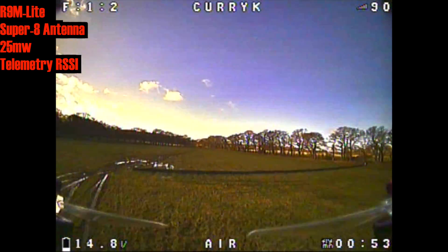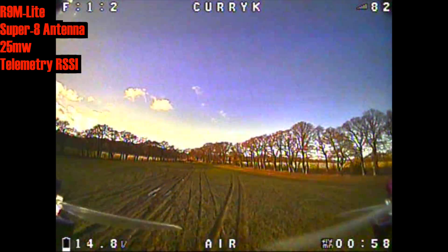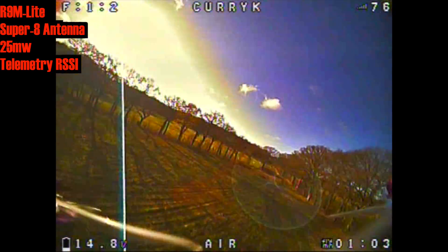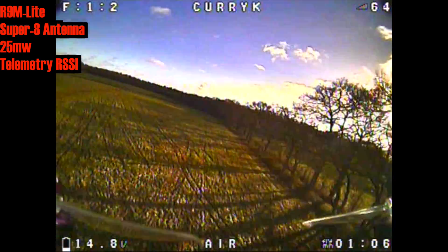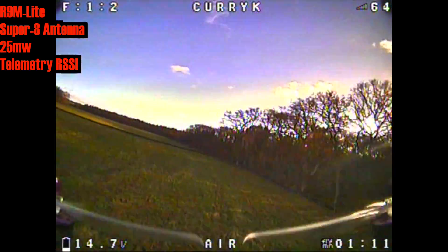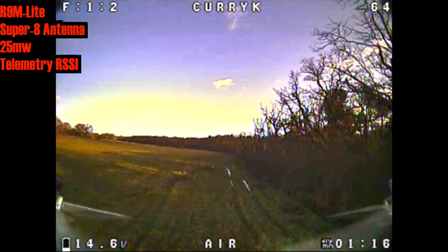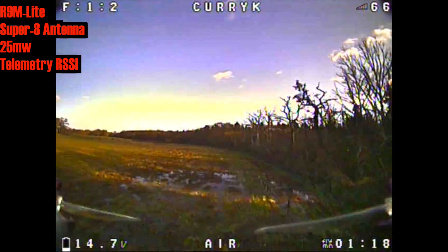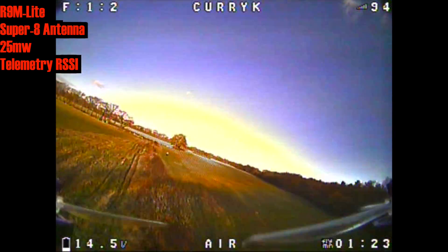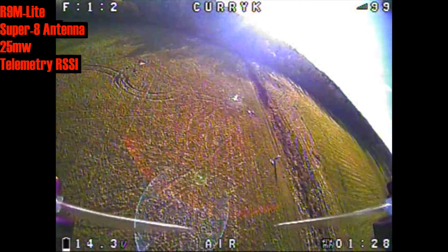On the X-Lite going back into the corner of the field, previously on the stock antennas we were around 90 and then dropped as low as 53% in the dodgy spot. This time we had a quick hit of about 51 — slightly lower — but coming across we're slightly higher at 55. I have to call it much of a muchness really: there's no real difference between the stock antennas and the T antennas aside from the fact they're made a little bit easier for mounting.